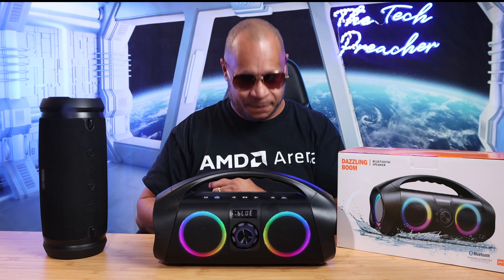What's up guys? This is back with another video. So I have the Dazzling Boom Bluetooth speaker. It has a lot going on with it. It may take the place of my everyday speaker that I use all the time. So before I answer that question, let's talk about the unboxing experience and what you get in the box if you purchase this speaker.